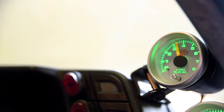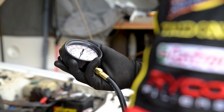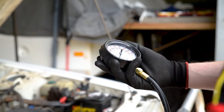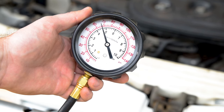If necessary, have an assistant hold the engine at this RPM while you take a reading. A low reading could indicate a blocked oil filter, worn oil pump, restricted oil pick-up, or simply a grade of oil that's too thin for the engine. A high reading could be due to a faulty pressure relief valve or other blockages.